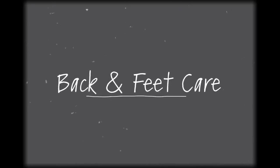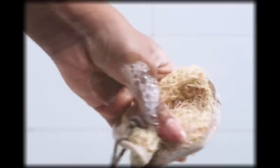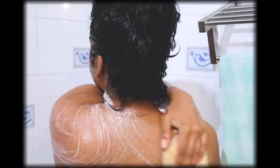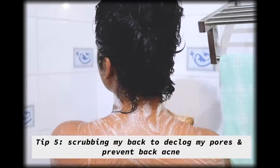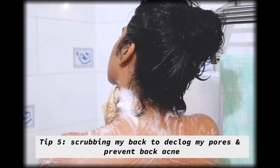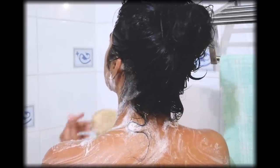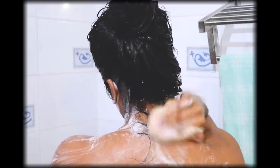Just like the skin on your face, your back has sebaceous glands and hair follicles that secrete sebum to keep skin moisturized. But when excess sebum combines with bacteria and dead skin cells, it can clog pores and create pimples on your back. To avoid that, start scrubbing your back in the shower — I used shower gel and organic loofah, which takes about five minutes. While scrubbing your back, also scrub your neck and behind your ears.